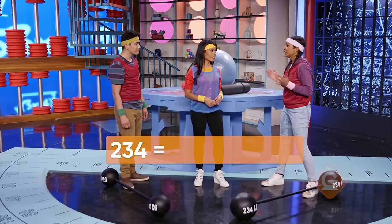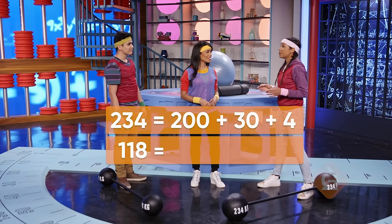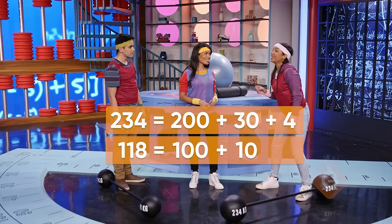234 can be separated into 200, 30, and 4, and 118 can be separated into 100, 10, and 8.